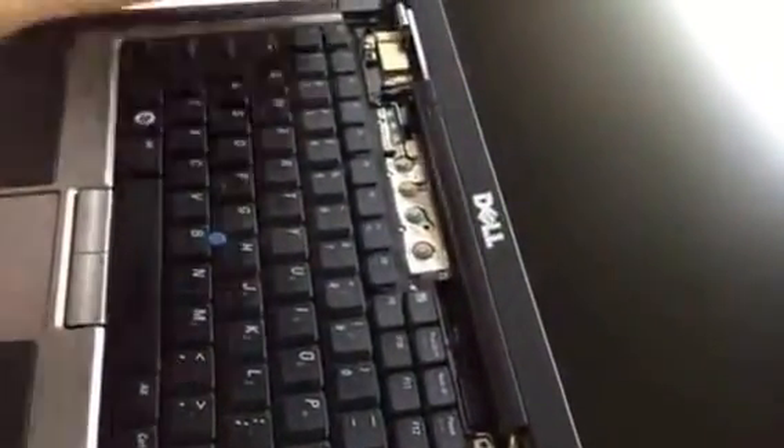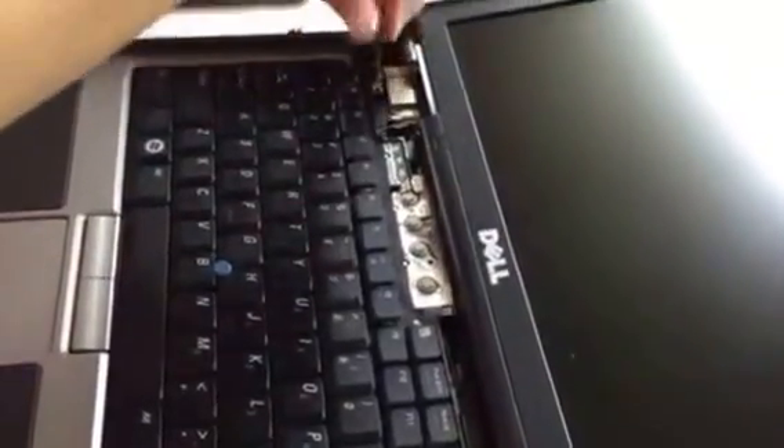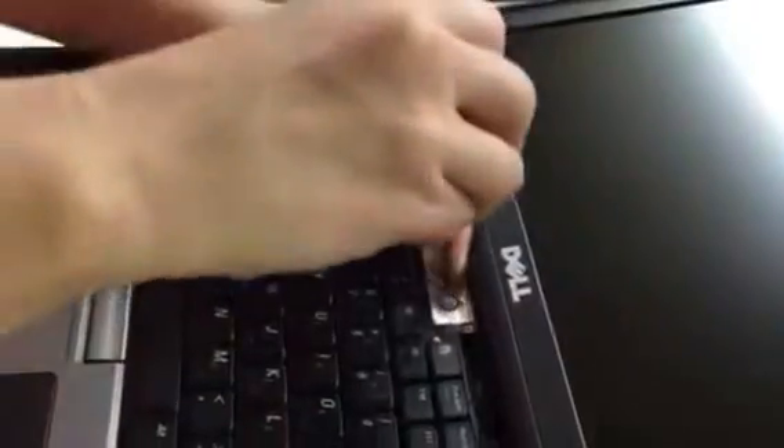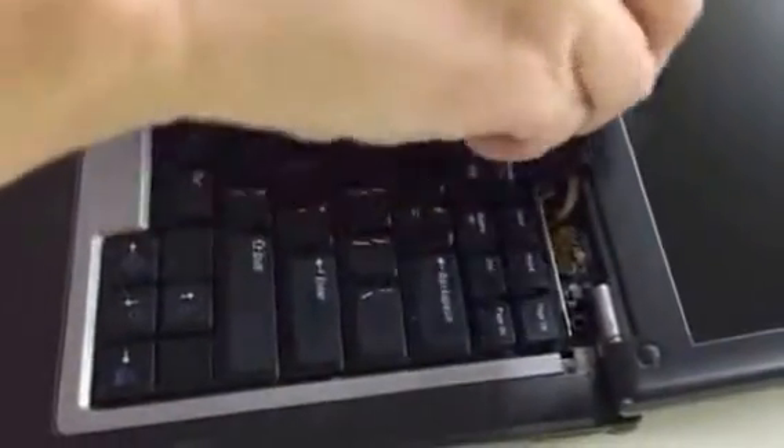Now you're going to reassemble the three screws that hold the keyboard in place, as our skilled operator is doing right now — first screw, second screw, third screw.